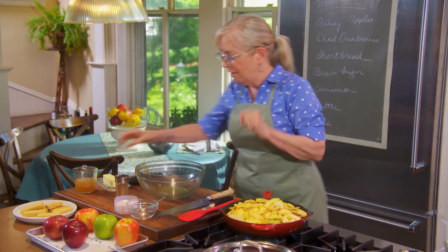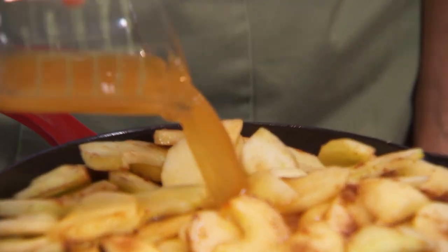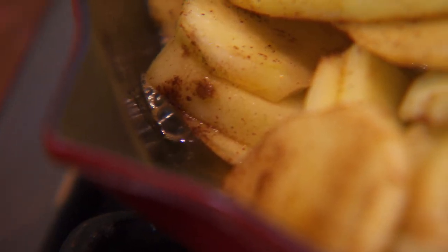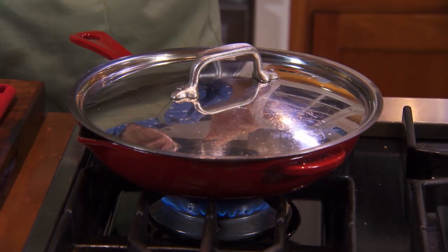I'm going to add a half a cup of cider. Everything we're doing is concentrating the flavor. We're going to bring it up to a boil — I can see the cider is doing its thing — then put the lid on and cook it for about 12 to 15 minutes.